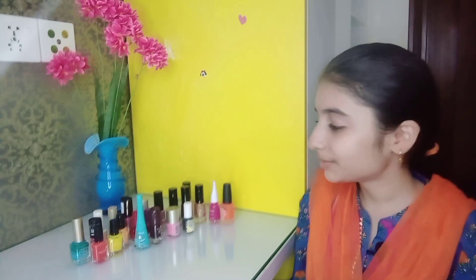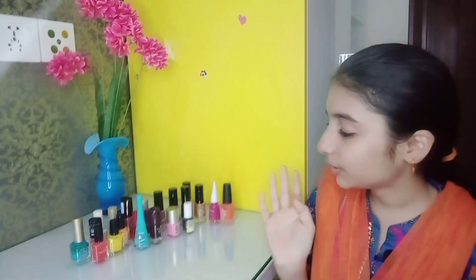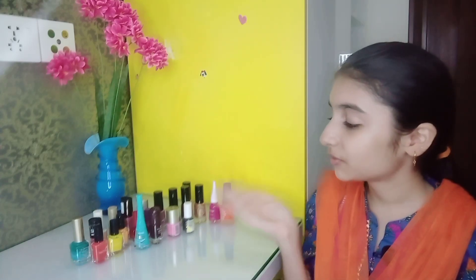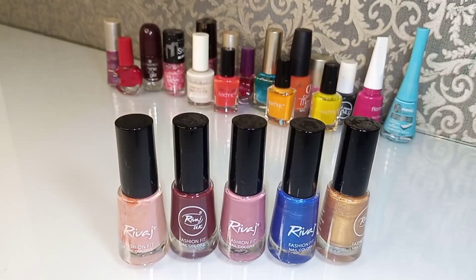Assalamualaikum guys! How are you guys? I am going to show my nail polishes collection. So be with me and must watch this video till the end.